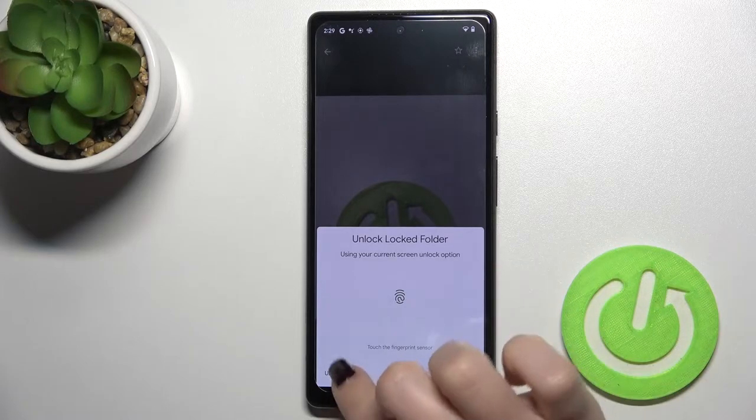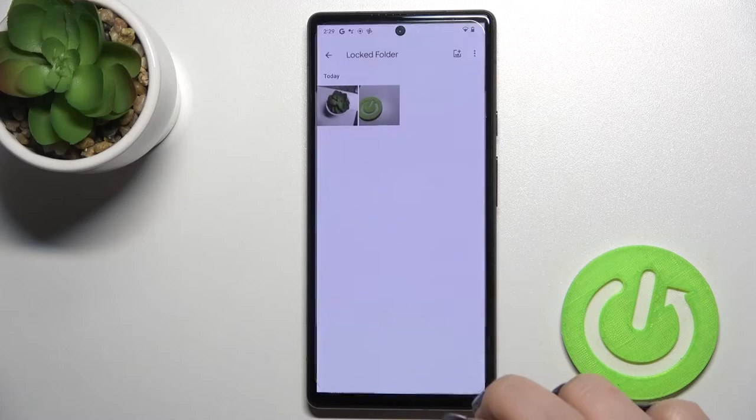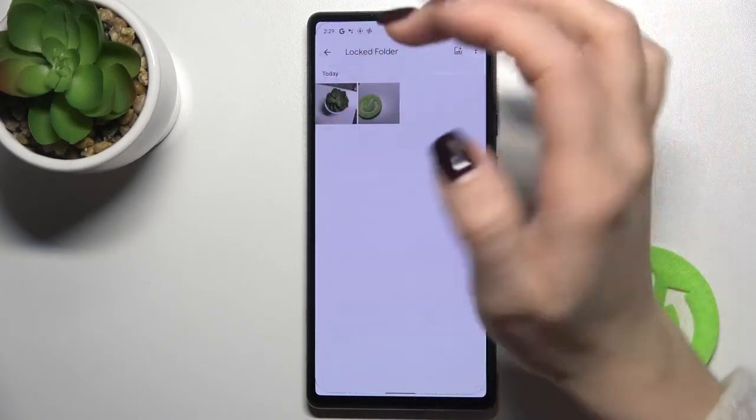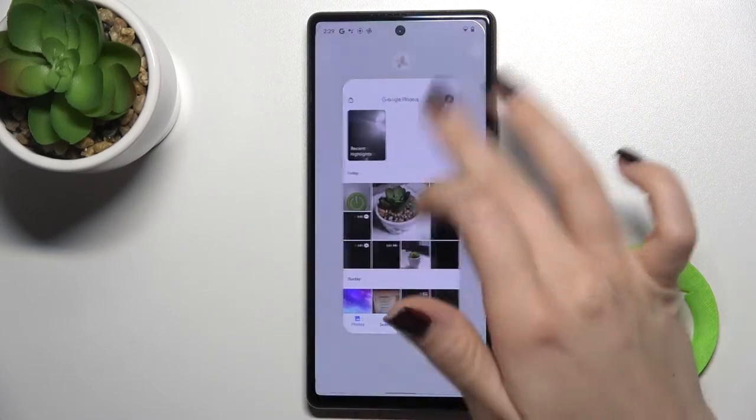To view the locked folder, use your pattern or fingerprint to authenticate. As you can see, your hidden photos are now stored in the locked folder.